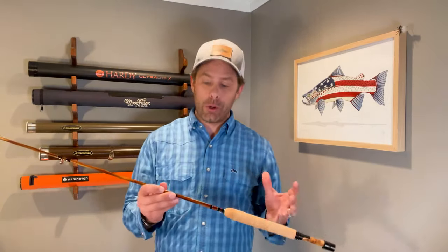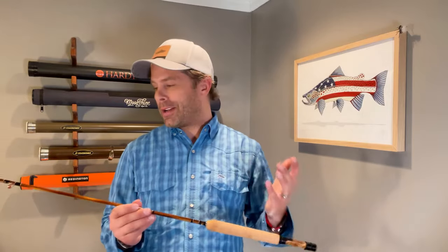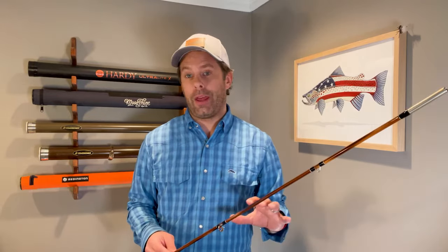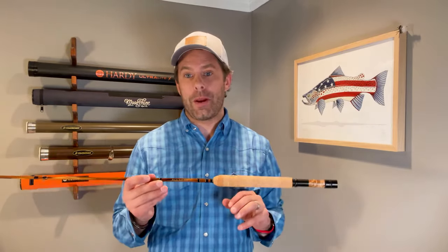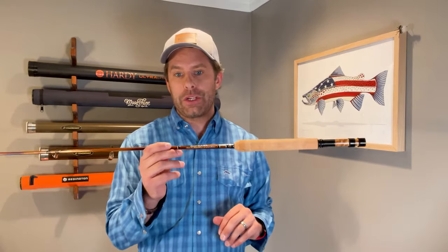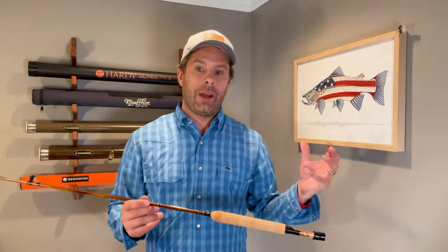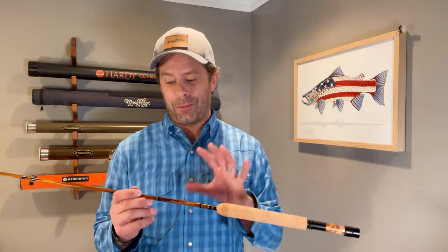One term you hear a lot with bamboo is 'tapers.' Tapers essentially describe the rod length, the optimal line weight, and the rod flex action — literally the shape of the rod itself. There are tons of different tapers out there. Headwaters offers 14 different tapers across all their series. This particular rod uses what's called the Paul H. Young Para 14 taper — you can spend hours researching tapers, the people who developed them, and what they mean.